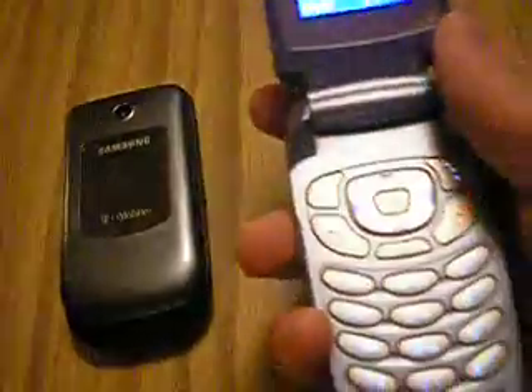I would definitely recommend this phone. Now this phone has the touch thing right here.